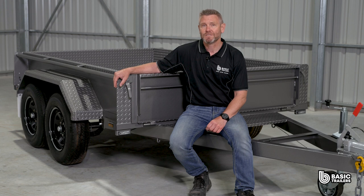Dive into our website for this trailer and a heap of other models, and if you can't find a trailer to perfectly suit you, our experts are on standby to bring your unique trailer dreams to life. Until next time, drive safely and happy towing.